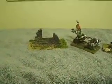Hello YouTube! Decided to try some hot gluing and these are the results.